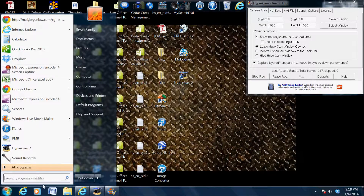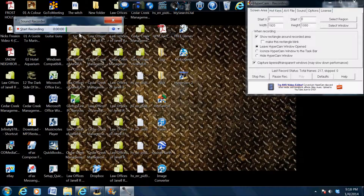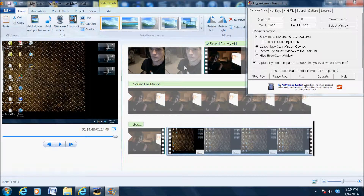Now that you've got it selected, if you want to record audio for your video, go over to the Start menu, search for Sound Recorder, click on that, and start recording. That's pretty much it — make sure to click Like, and thanks for watching.